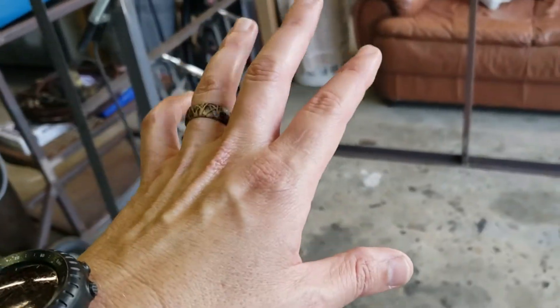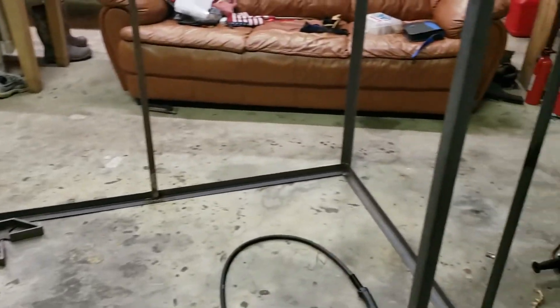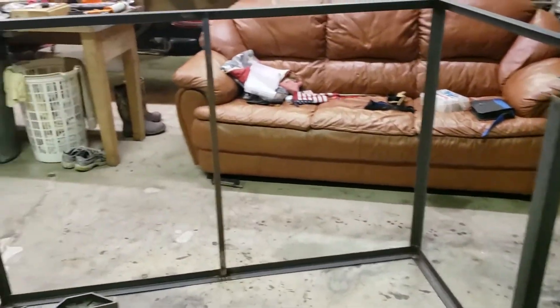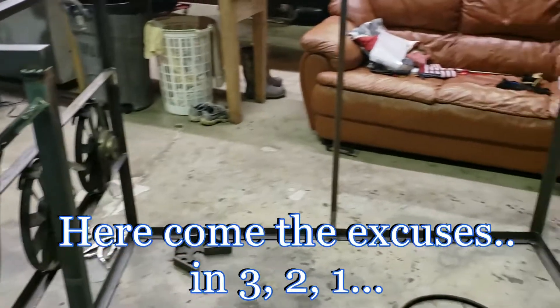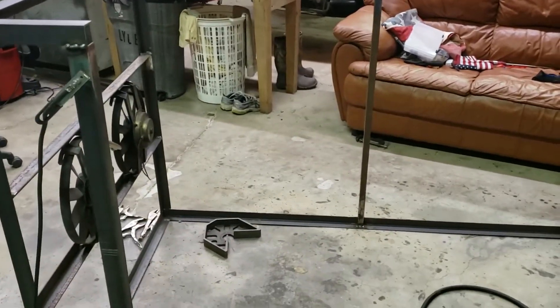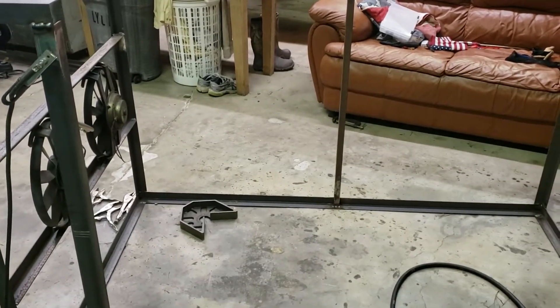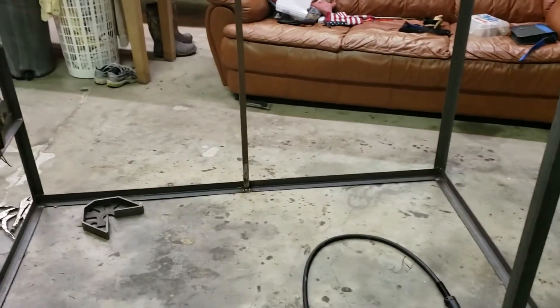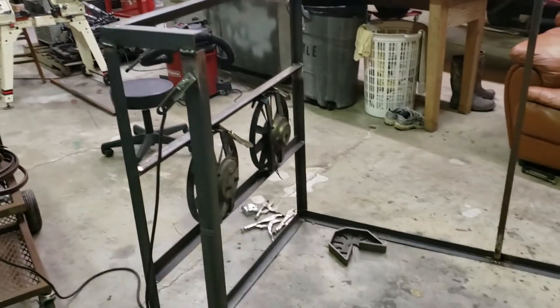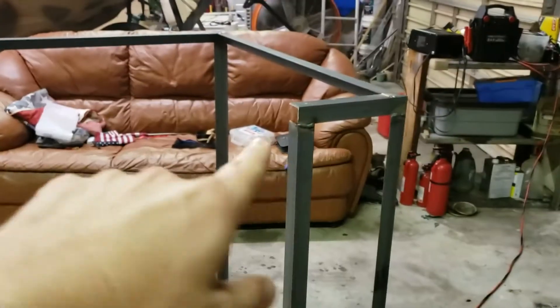It's plenty strong enough to do what I'm asking it to do. I don't know why I struggled with the MIG welding on this. I have like a cheater lens in my hood and I couldn't see half the time — it was foggy. I'll use that as my excuse, but either way my welds were pretty poor on this, but it's not going to go anywhere. I'll grind them all down on the outside.